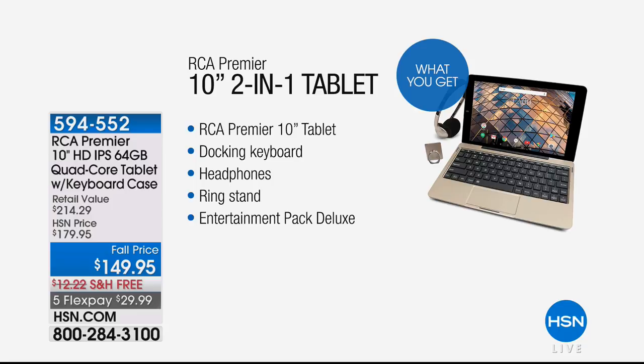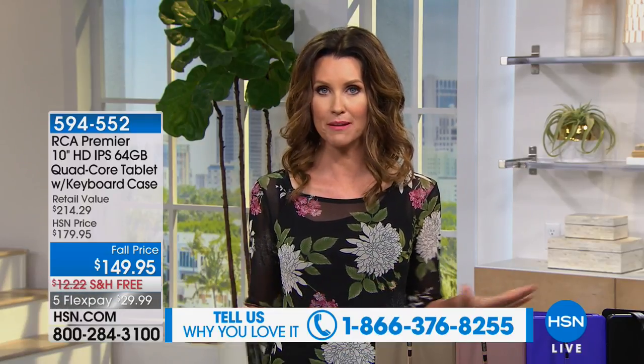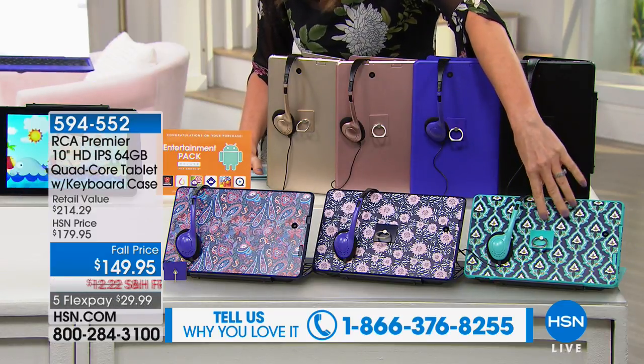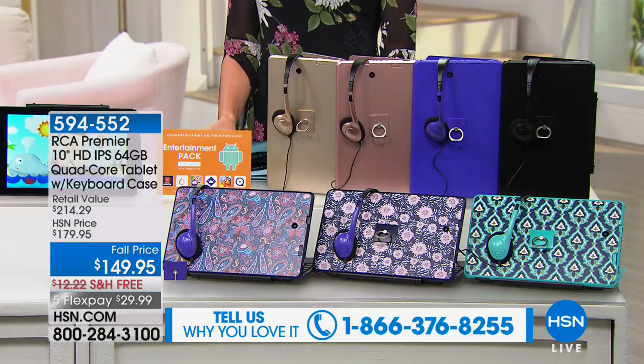How about a two-in-one tablet from RCA? This is the RCA Premier 10-inch two-in-one tablet. It has a docking keyboard — a great size keyboard. Includes headphones, a ring stand, and entertainment-packed deluxe coupon books. $149 today, you're saving $30, and you can get it home for only $29 — we'll ship it to you for free. If you want an additional $20 off, use your HSN card today on any purchase of $99 or more. Beautiful colors available: gold, rose gold, beautiful purple, black, and printed designs — Moroccan, floral, and paisley.